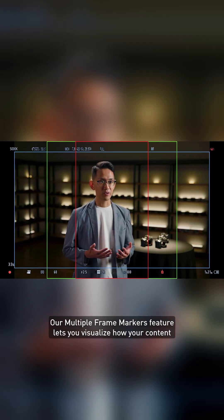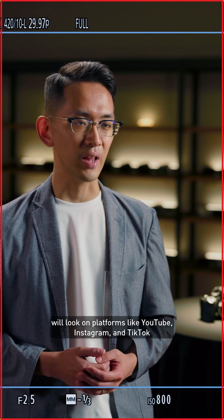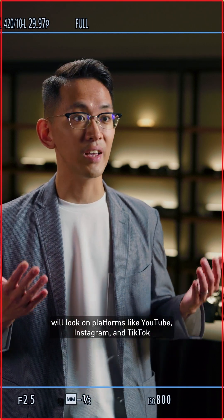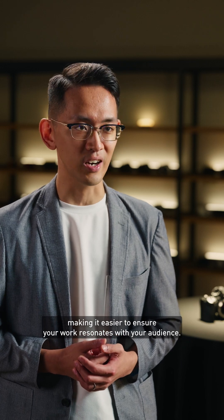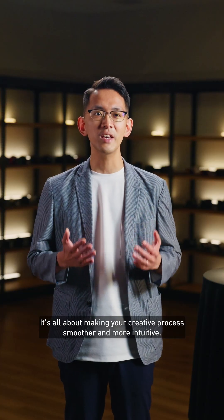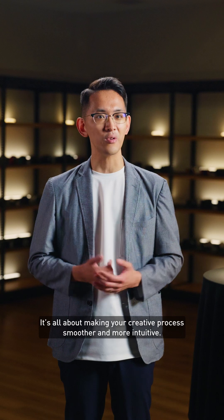Our multiple frame marker feature lets you visualize how your content will look on platforms like YouTube, Instagram, and TikTok, making it easier to ensure your work resonates with your audience. It's all about making your creative process smoother and more intuitive.